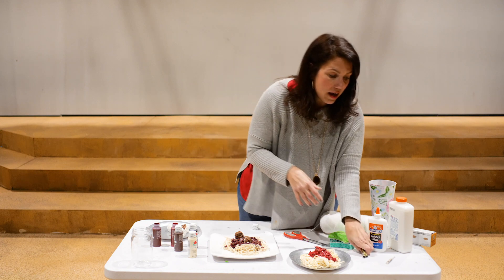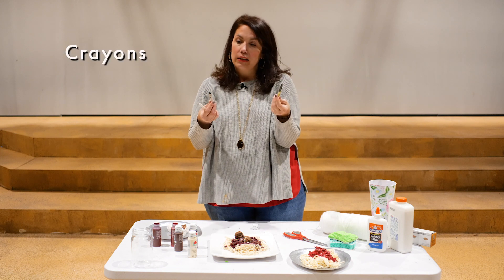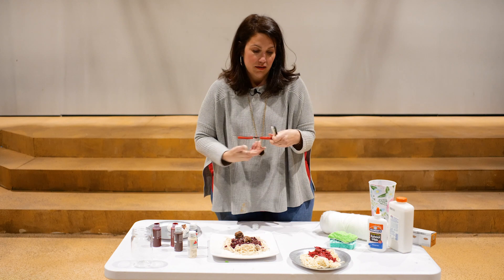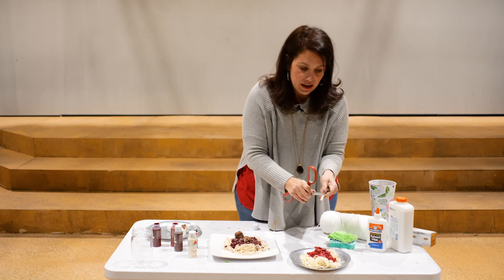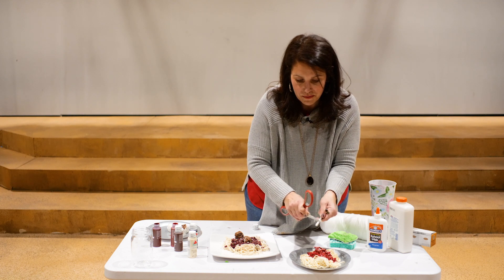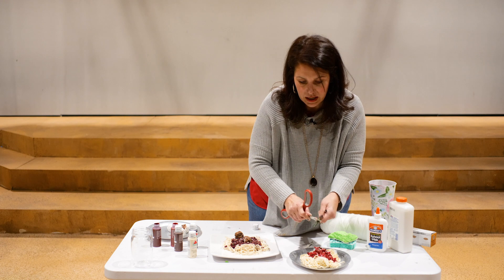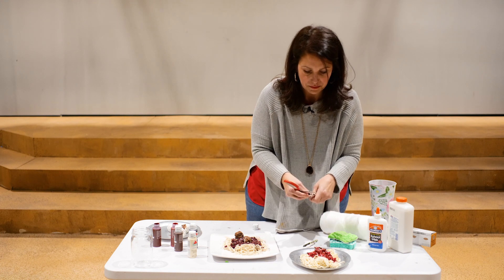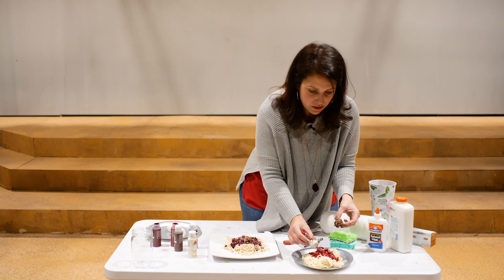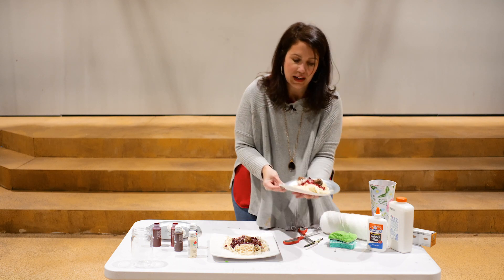To finish it off and make it look very realistic, add herbs, spices, and parmesan cheese. Use dark green paint for oregano and basil, black for pepper, and white or yellow for parmesan. Peel back a crayon wrapper, use scissors to carefully scrape flakes onto the dish. Add the finished meatballs on top and let everything dry — and you have a beautiful plate of spaghetti and meatballs.